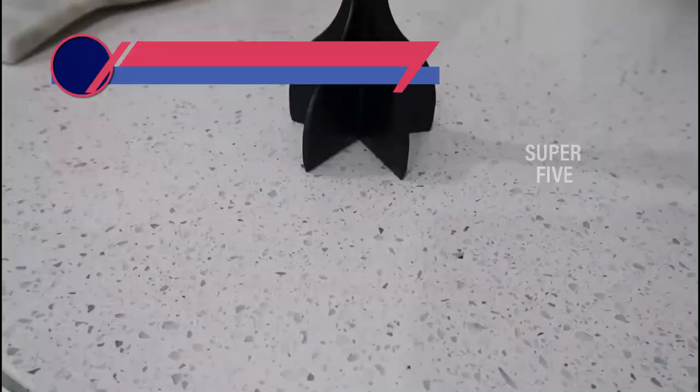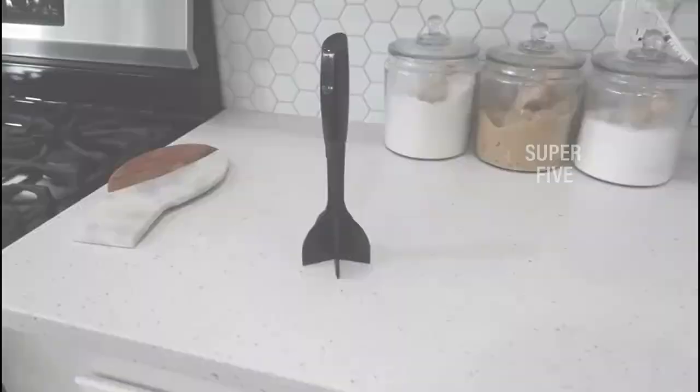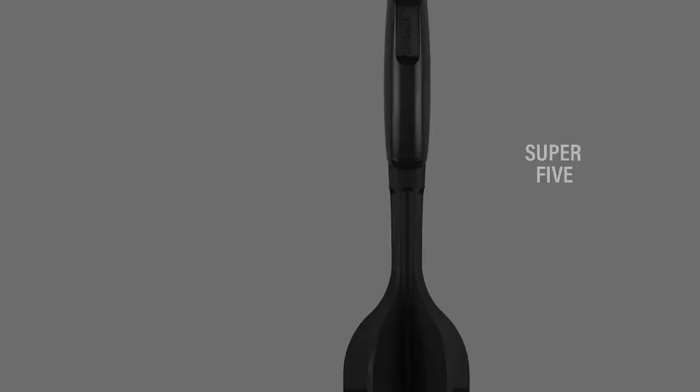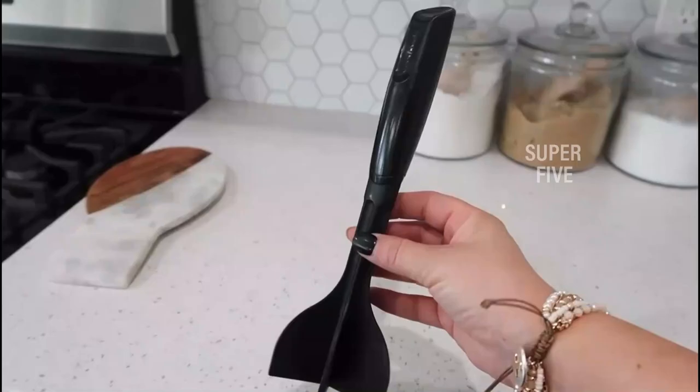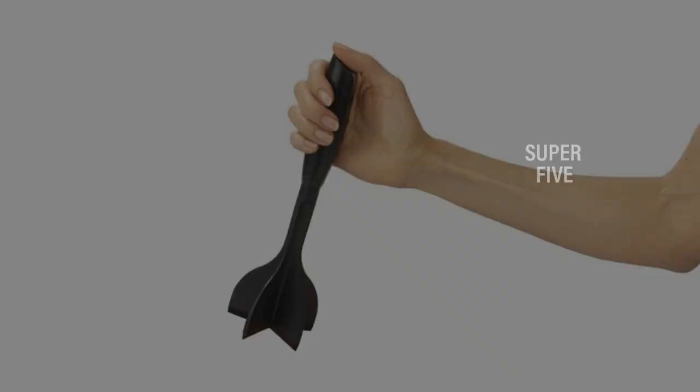Number one: the Good Cook 20541 ground meat chopper. With a reputation spanning over 30 years, the Good Cook brand has been consistent in manufacturing kitchen accessories that are both accessible and long-lasting. This ground beef chopper may be a terrific addition to your kitchen equipment collection. It is made to be comfortable and resistant to harsh temperatures. The handle is designed to rest comfortably in your palm, allowing an effortless chopping motion while keeping a tight grip with a thumb rest.